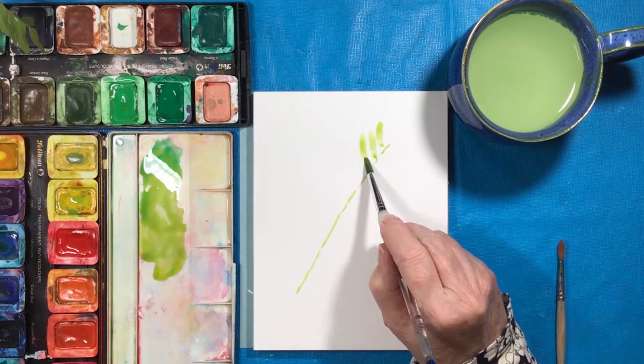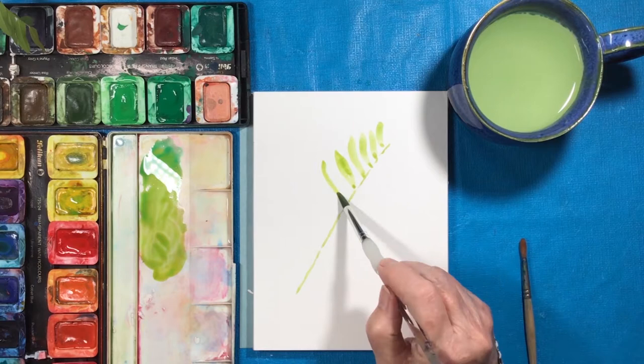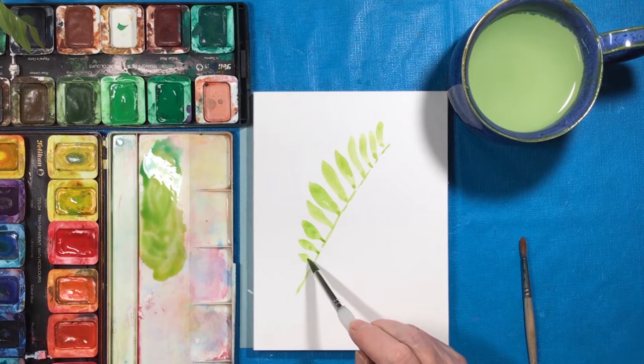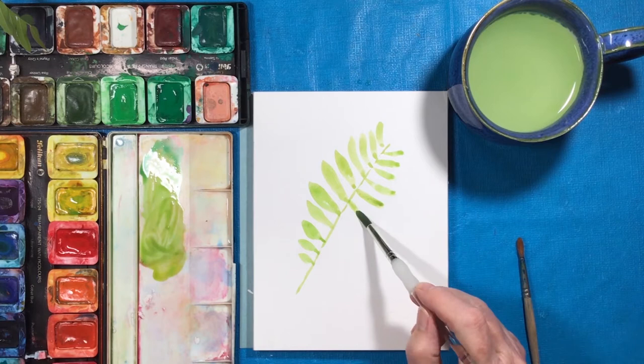Do you ever go into the forest and see things on the ground? If you like to draw, you could pick them up and bring them home and perhaps put them in some water until you've drawn them, because by the next day they will have dried up and you won't have these beautiful leaves to look at for reference anymore. I thought this made a really pretty pattern and I enjoyed drawing these leaves.